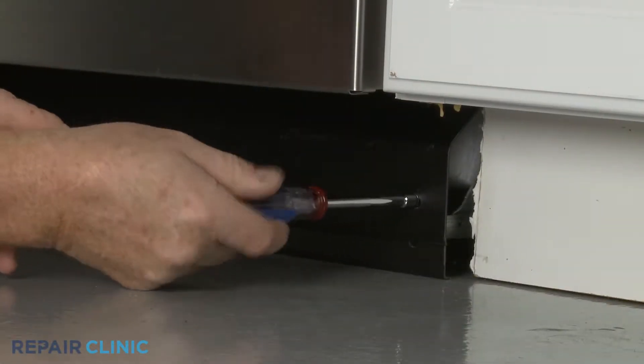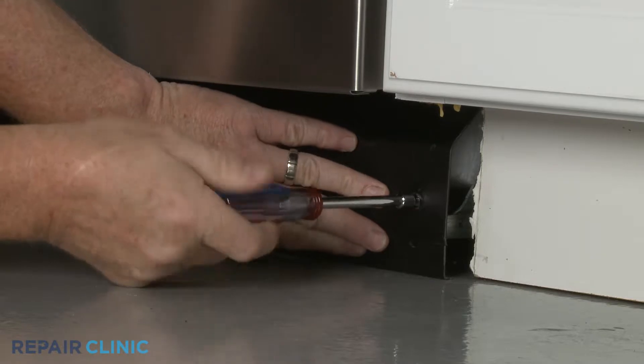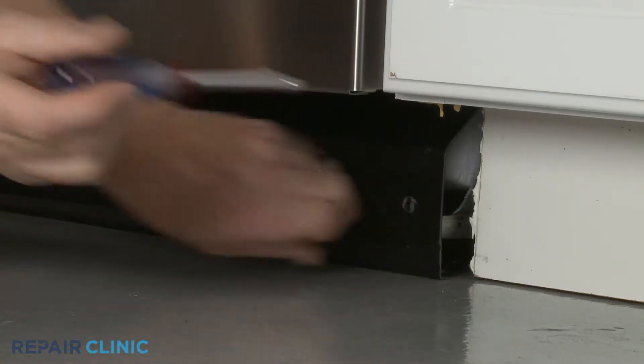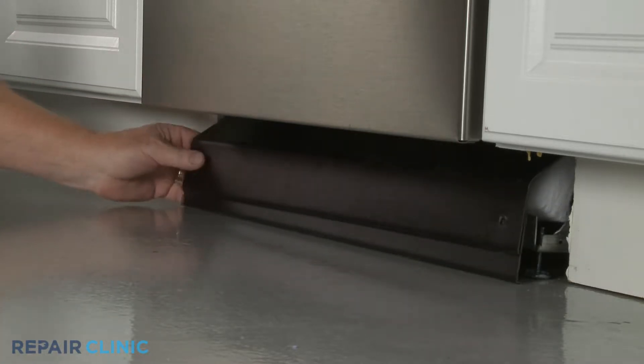Using a quarter-inch socket or a Phillips-head screwdriver, unthread the two mounting screws securing the lower access panels. Set the panels aside.